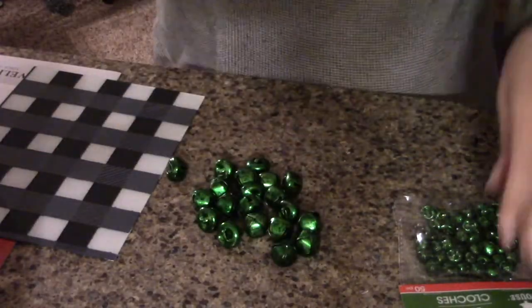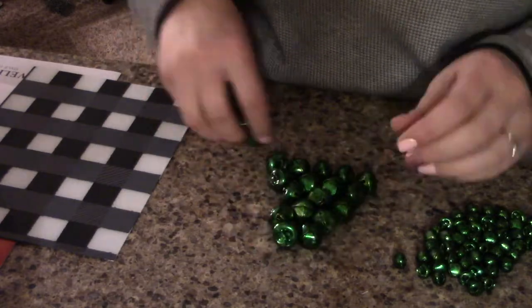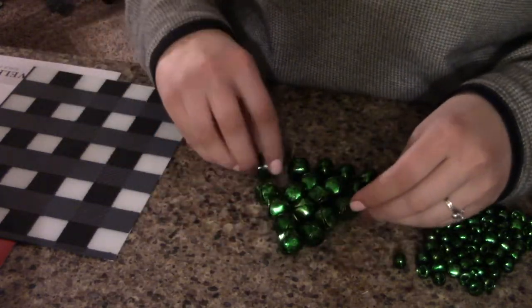Here we go — this is my background that I'm going to use. I just went ahead and made it a buffalo check. Now we're going to use the Dollar Tree, and I have the large and the small jingle bells, so now we just have to figure out what works best. I just want to play around and figure out the shape that I want.